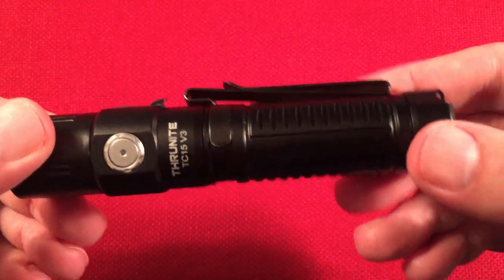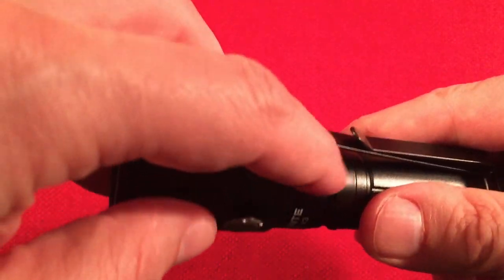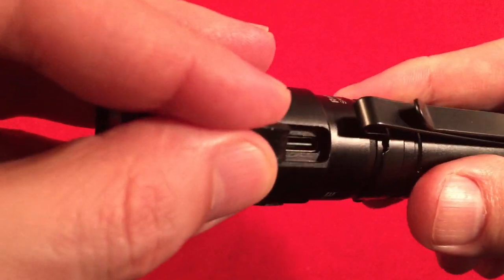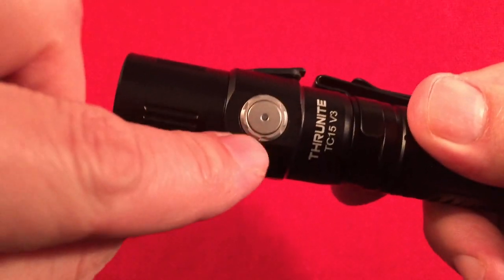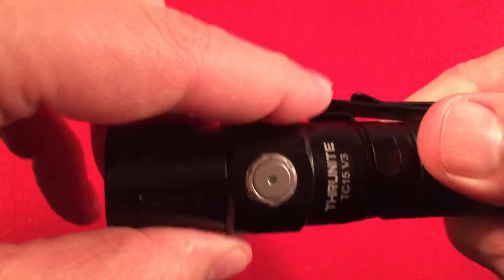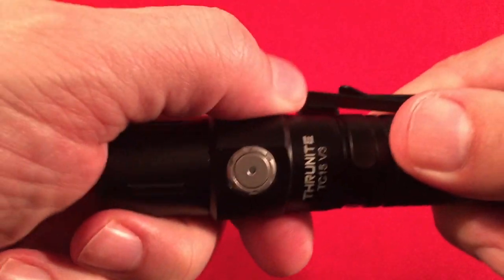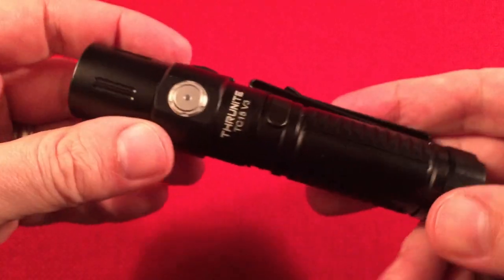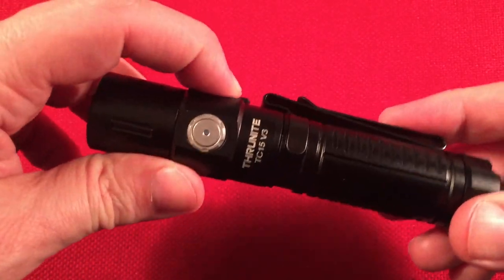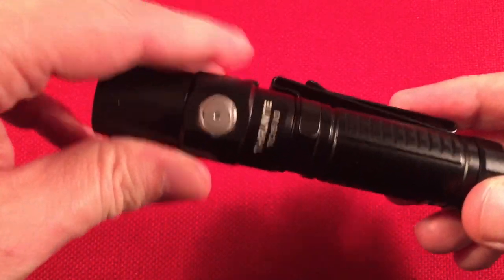The body has a Type III hard anodized finish. There's a Type-C charging jack here — red when charging, blue when finished. While charging, the low mode is still usable. This is IPX8 waterproof with the port cover in place; just make sure it's fully seated.